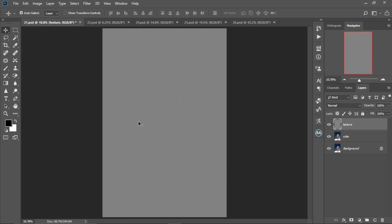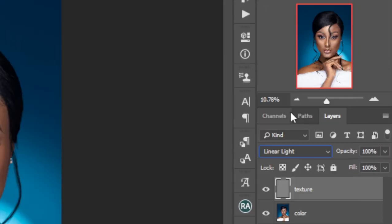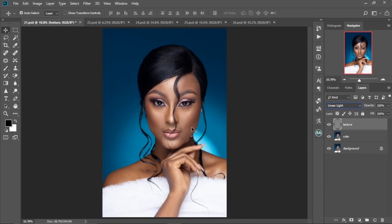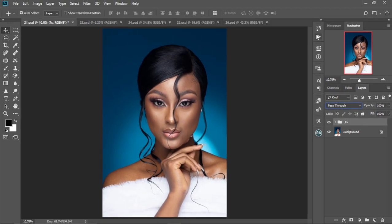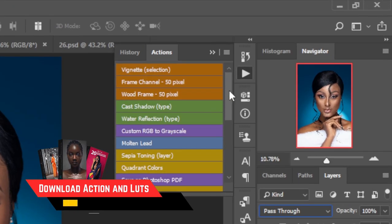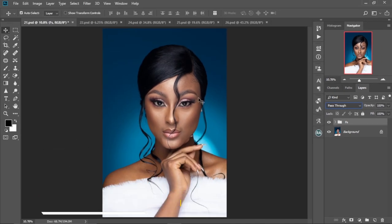The image will look gray — that's expected. Go to the blend mode dropdown and change it to Linear Light. The image comes back to how it was before. Group the Color and Texture layers by selecting both and pressing Ctrl+G. You can also download my actions panel for frequency separation from the link in the description box.